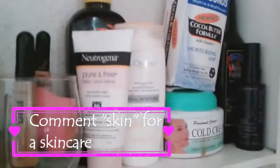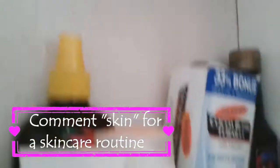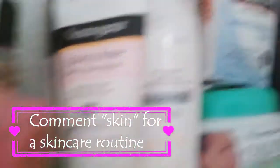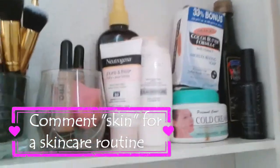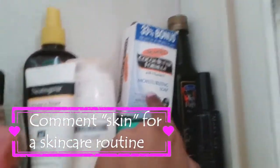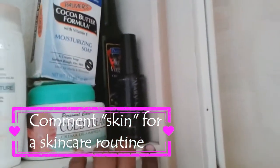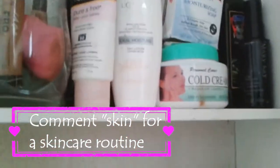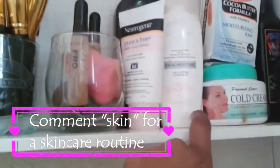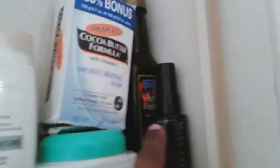Over here is my skincare. If you guys want me to do my skincare routine, comment down below. I have the Cocoa Butter Palmers Moisturizing Soap, the Personal Care Cool Cream, the Mary Kay setting spray, the Neutrogena Sunscreen Lotion, and I have more sunscreen over here too. I use this as my primer and also my moisturizer — the L'Oreal Idea Moisturizer. And over here I have Extra Virgin Olive Oil.